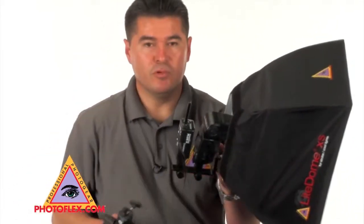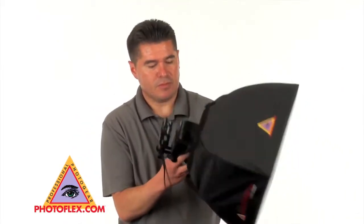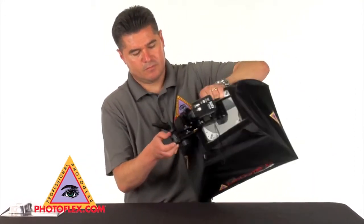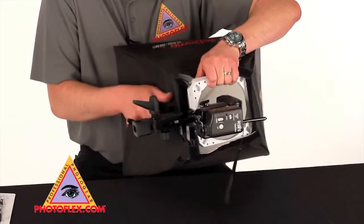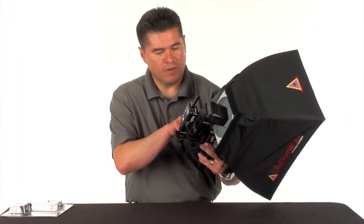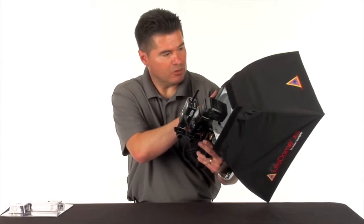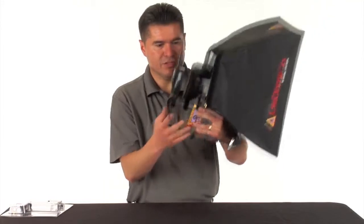Now if you want to move this to a stand mount, you get your swivel and connect it underneath the brass stud here. Tighten this. So this is how you're able to mount your portable flash and your receiver with our adjustable shoe mount 2 to an extra small light dome, small light dome, or a medium light dome — and now you're able to mount it to a stand.